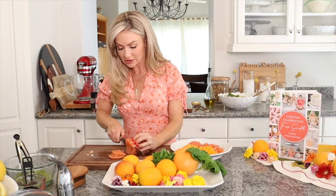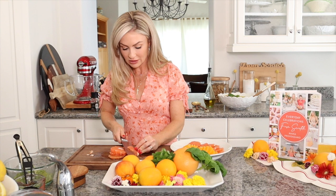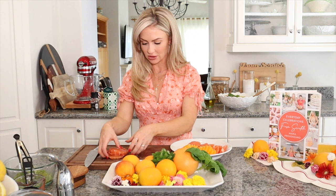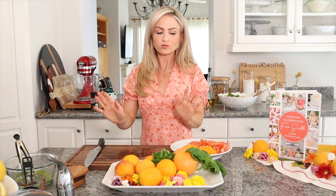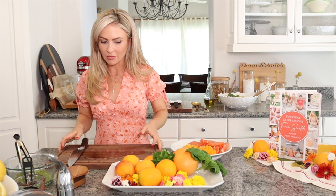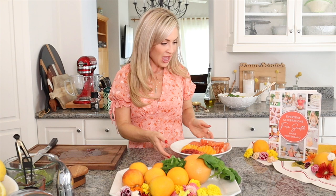You want to be able to have all this beautiful juice. Mmm — that's so good. I love citrus season, so much flavor in one bite. I'm going to move this a little bit and we are going to assemble our citrus salad.